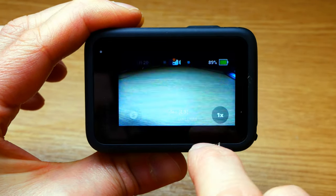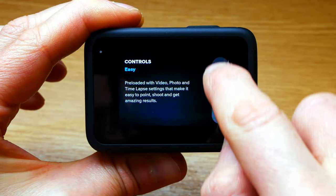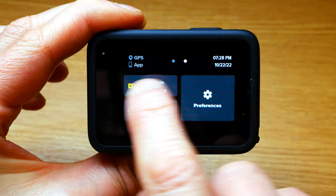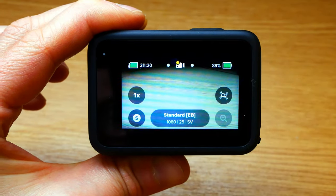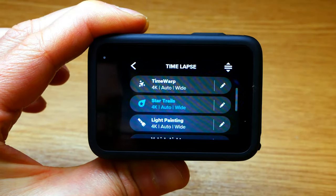So what I want to do is go back up, across again, click on easy, change that to pro. And then back across to the left. And it's letting me have star trails again.